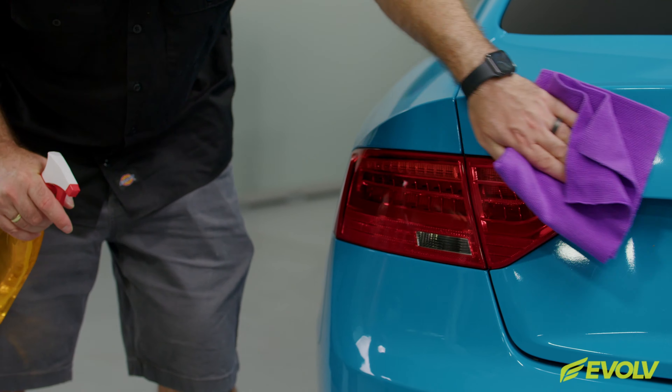They have a high gloss finish, thanks to the PET liner on top. They have an air egress adhesive which makes it easy to install, and they're cast, so very flexible.